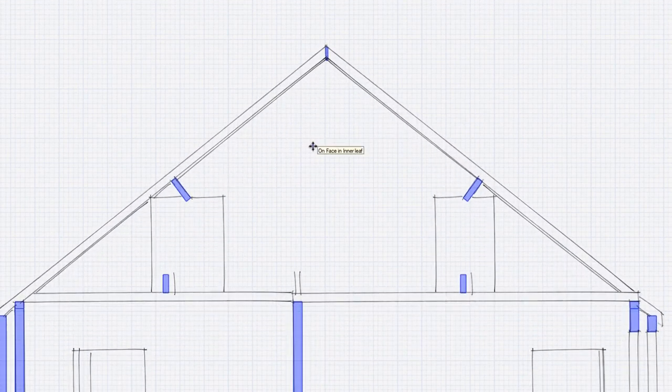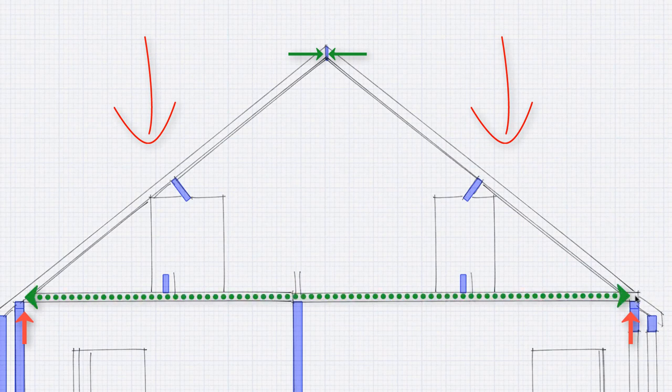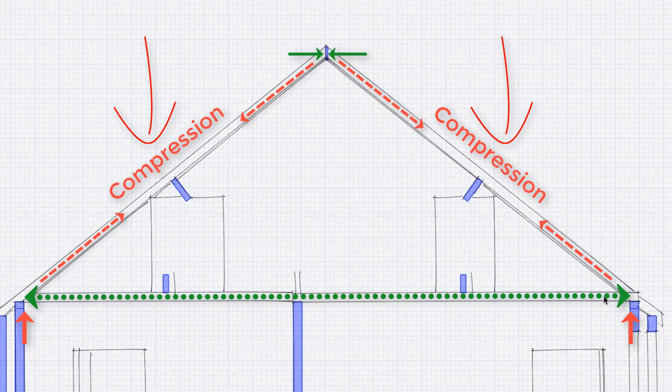The roof is forming a triangle. When we have the weight of the tiles, wind, and snow on the roof — on the rafters — we have a reaction at the top trying to push the rafters left and right, which is resisted at the wall plate by the ceiling joist, which goes into tension. So we have a triangulation of forces, as we would in most roof structures.